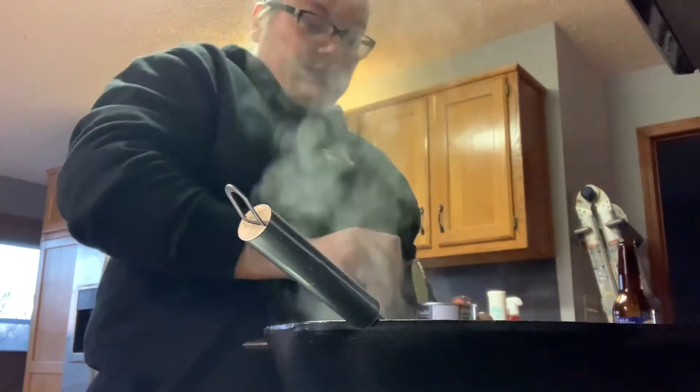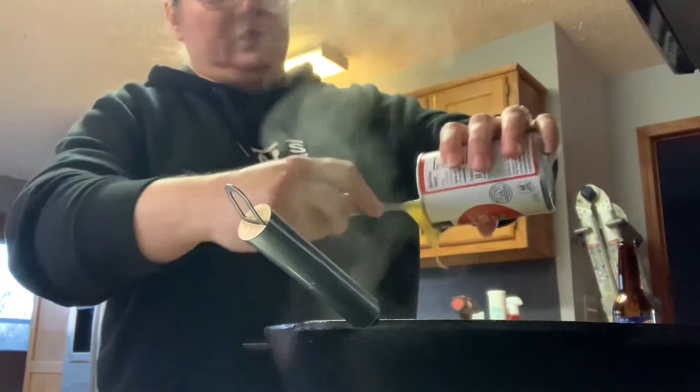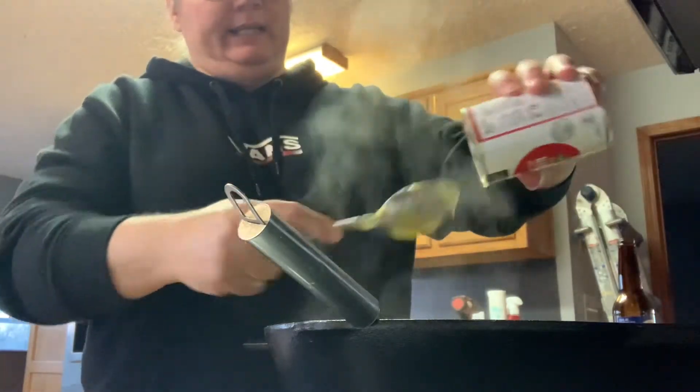Cream of chicken soup — I tried it with cream of mushroom one time and it did not taste good at all, so I don't recommend that. Cream of chicken, even though I think it sounds weird with the hamburger. That was my oven — I have it heating to 375, so that's now ready to go.